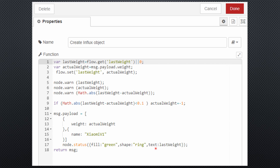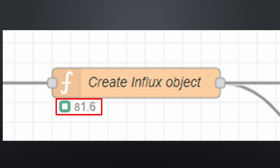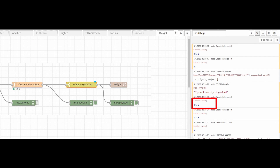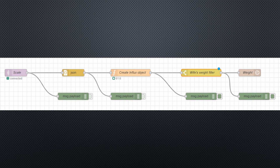This line of code creates a comment below the function node, where you can display values for debugging or information. And if you enter this line, you get the value printed in the debug window — also good for debugging. The message transferred to the InfluxDB node looks like that.